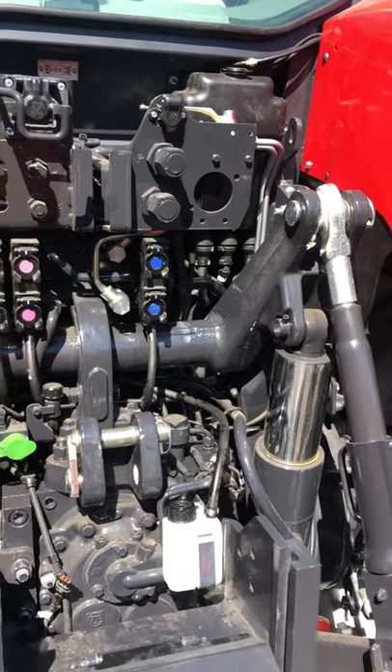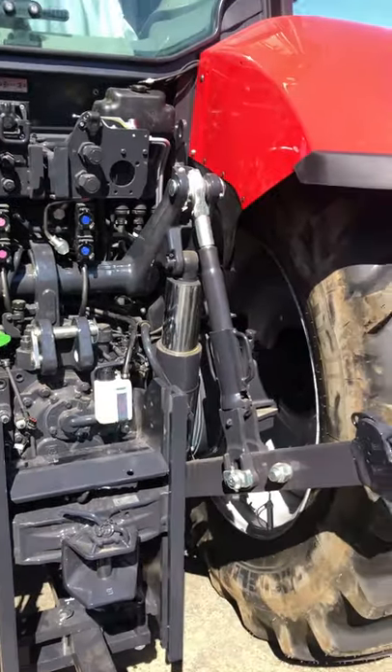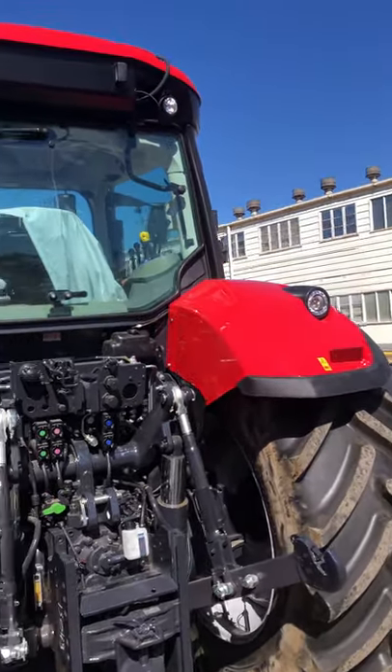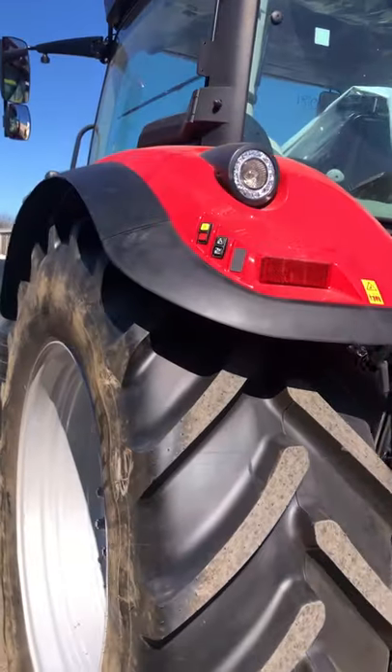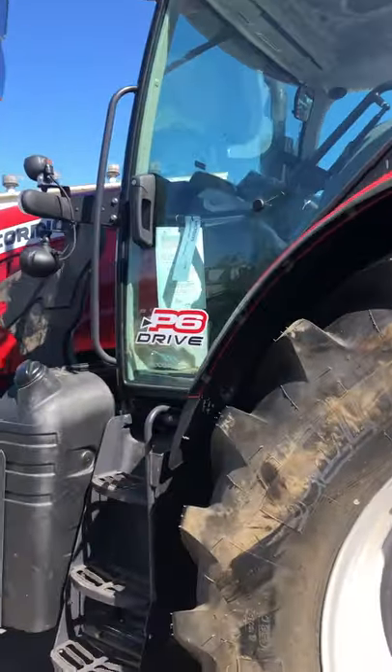We've also got our power source at the rear. The unit also has power beyond and hydraulic trailer brakes. It's a really well-equipped machine with work lights everywhere, all fully adjustable. Let's jump up in the cab and have a look.